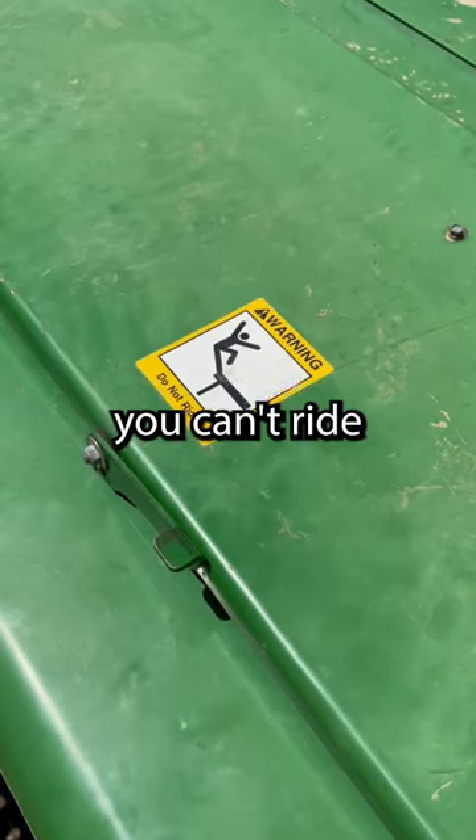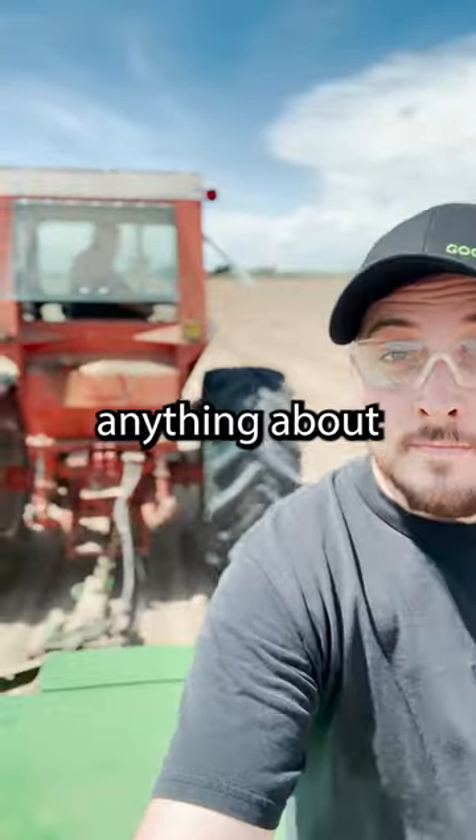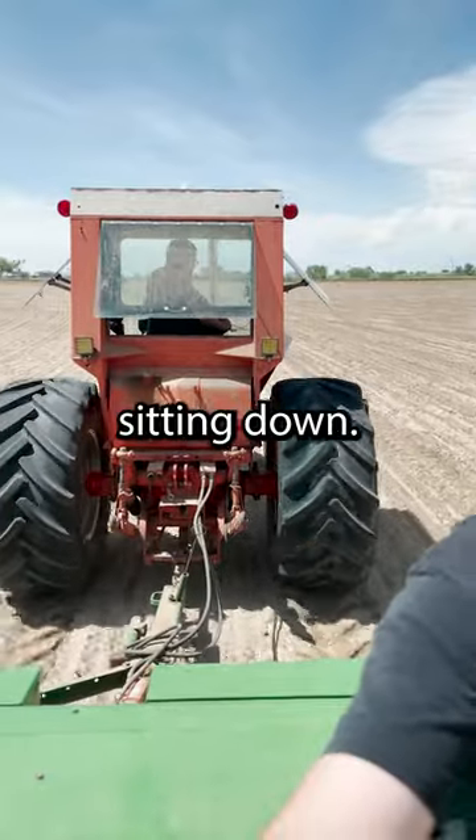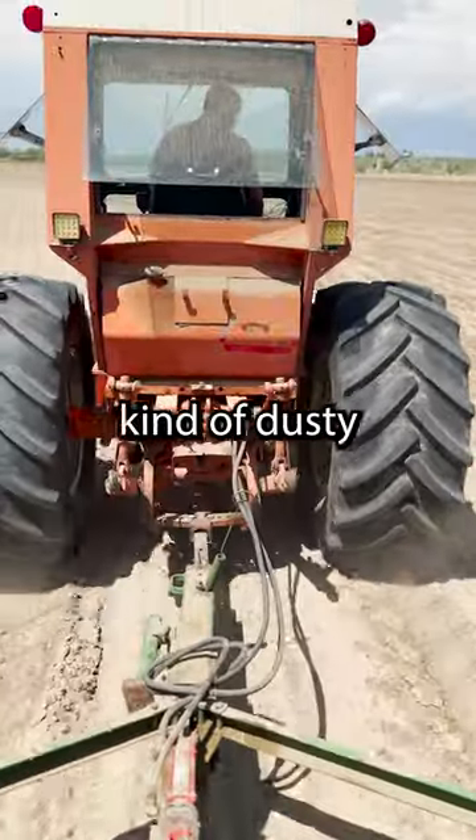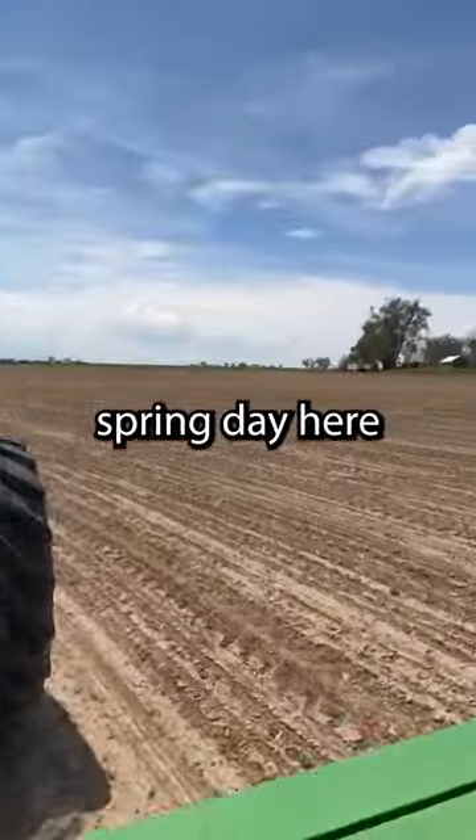This sticker does say you can't ride with one foot because you'll fall off, but it doesn't say anything about whether or not it's okay to ride while you're sitting down. Even so, I only rode for one pass back and forth around the half circle since it was kind of dusty, but it sure was a nice spring day here in northern Colorado.